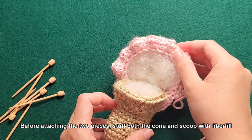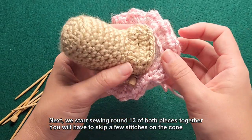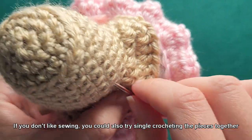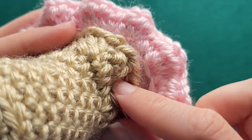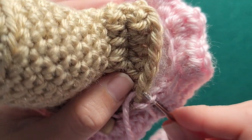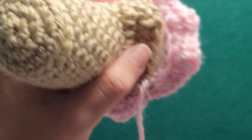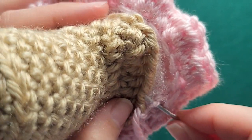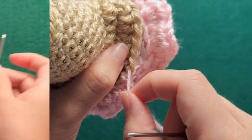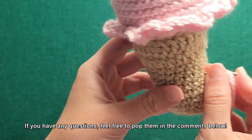Before attaching the two pieces, stuff both the cone and the scoop with fiberfill. I like to use pins to keep the pieces together before sewing. Next, start sewing round thirteen of both pieces together — you will have to skip a few stitches on the cone. If you don't like sewing, you could also try single crocheting the pieces together. As a last step, hide your yarn inside the piece. I hope you enjoyed making this tasty treat! If you have any questions, feel free to pop them in the comments below.